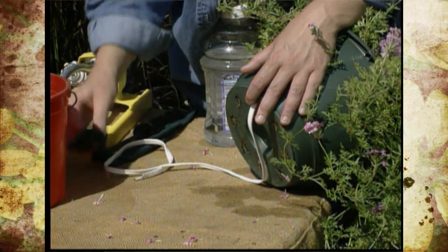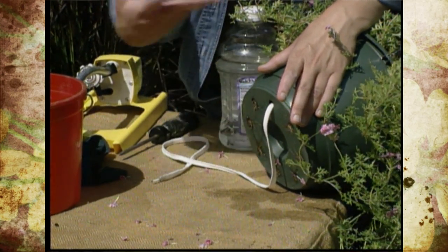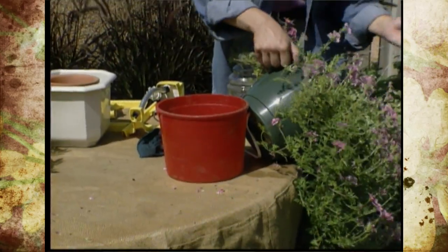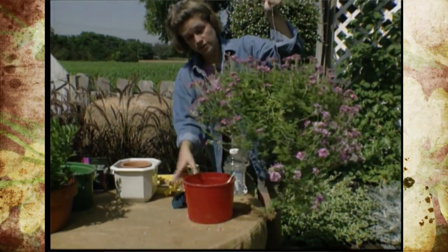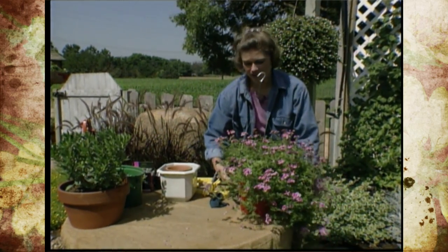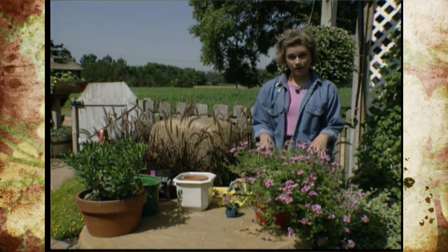Take something like a screwdriver and just poke that shoestring up into the bottom of the pot. Now, if you have a regular pot, you could use something like a pair of hose — something bigger — and with this I would probably put about three shoestrings in here to provide enough water. Get a bucket full of water — see I've got this one pretty full — and just set this plant on top with the shoestring in the water. That will act as a wick and it will basically automatically water your pot for you while you're gone. All the person has to do is check the level of water in the bucket and make sure that's full, and your plant will be automatically watered.